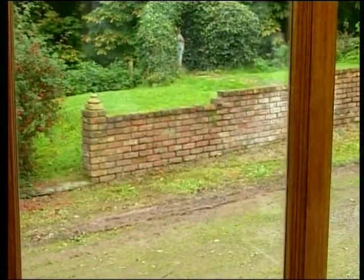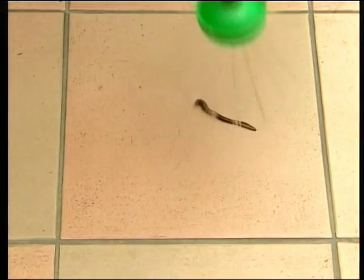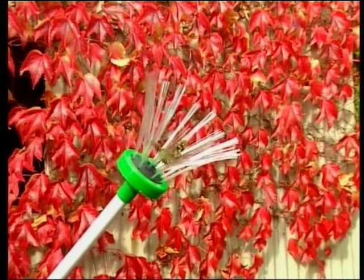With a Spider Catcher in your home, you can also remove all kinds of other insects, including worms, daddy long legs, moths and even butterflies, safely, easily and without harm.